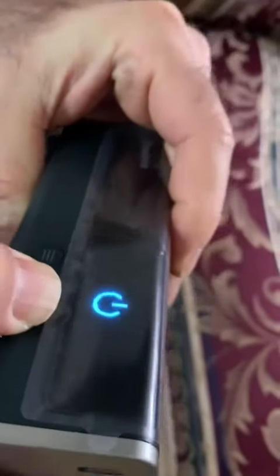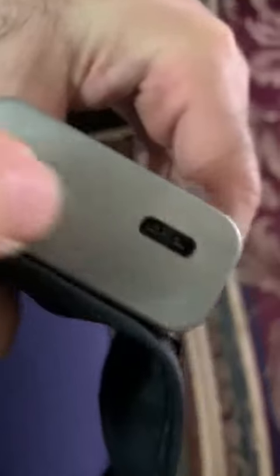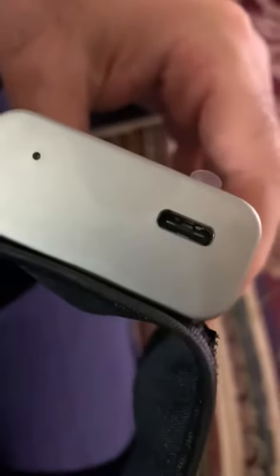It's very slim and very nice. The most important thing — it's actually rechargeable. Let's turn it off first by pressing for a few seconds. This is the USB-C port here, and this is how you would charge it.